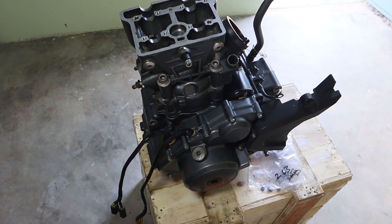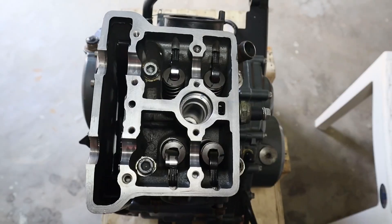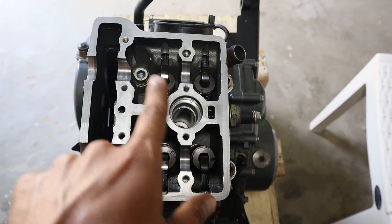Welcome back. Here I am again with the KTM 390 engine. In our last video we had installed the cylinder head, and in this video we'll be installing the camshafts.